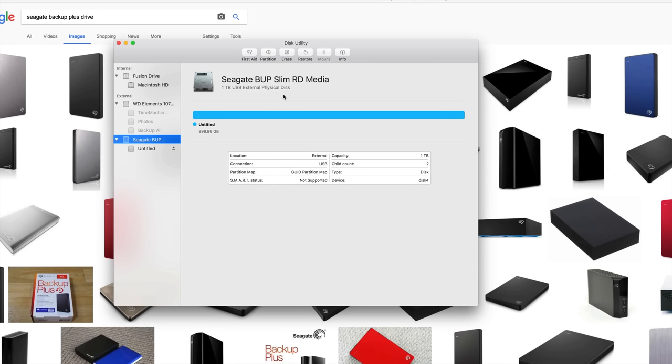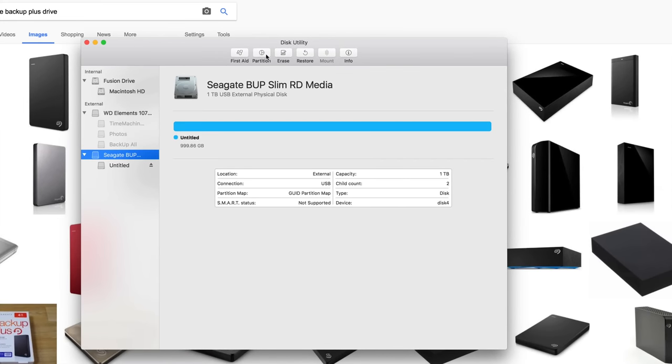We're going to erase everything within it and make it work for both Mac and PC. I'm also going to show you how to format it so it works with Time Machine, which is really useful for Mac users.